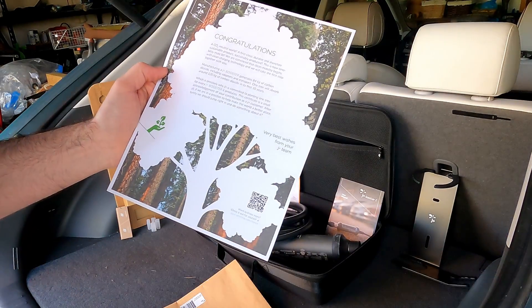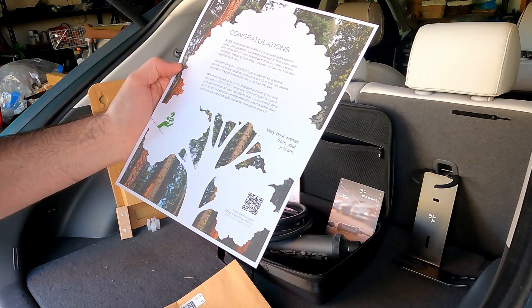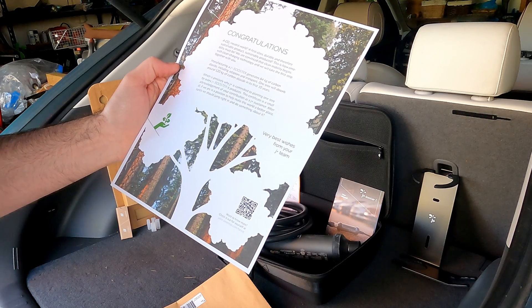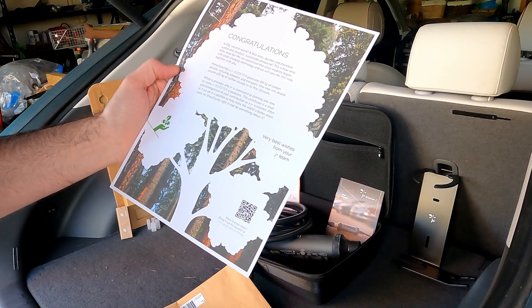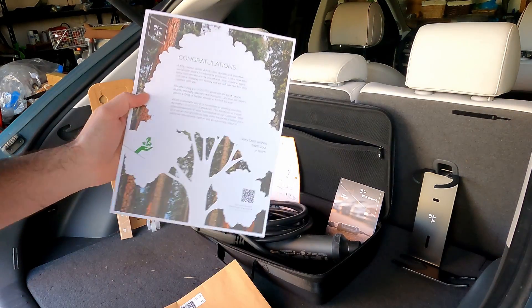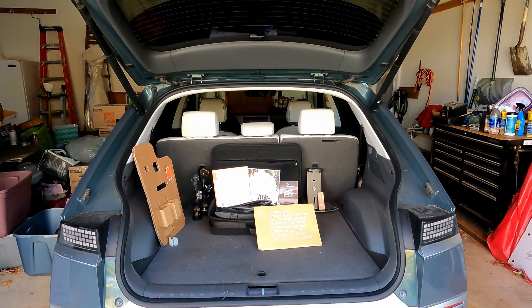There's a welcome letter saying this is a sustainably produced product — it gives you the 84 kilograms of carbon dioxide including adapters and transport, and they plant a tree for every J Plus Booster that they produce. So it's a nicely produced bit of literature.